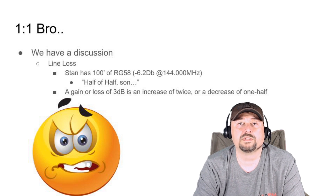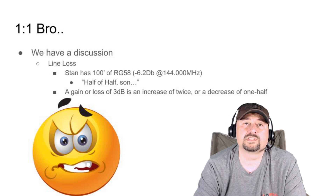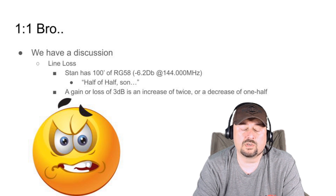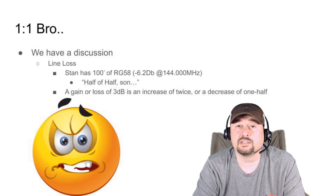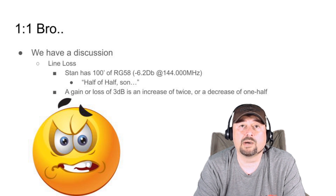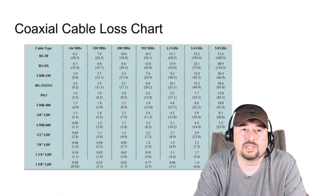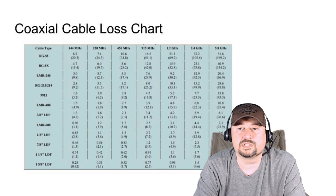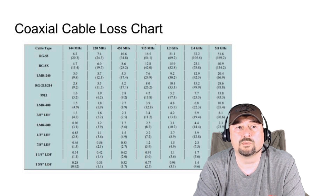Stan had a one-to-one ratio on his meter, but what I tried to explain to him is that he was going to suffer from line loss because of his coaxial cable. 100 feet of RG58 loses a little over 6 dB on the two-meter band. And what 6 dB means is half of half: 3 dB halves your power, and an additional 3 dB — bringing you to 6 dB — is half of half, or a 75% power loss. Looking at the coaxial cable chart, RG58 at 144 MHz shows 6.2 dB of loss over 100 feet.